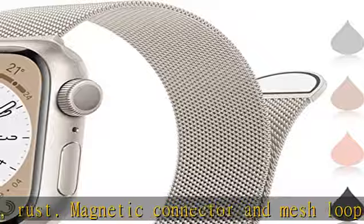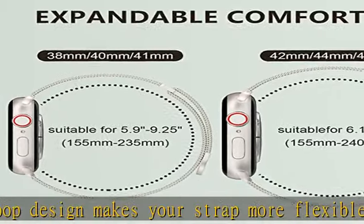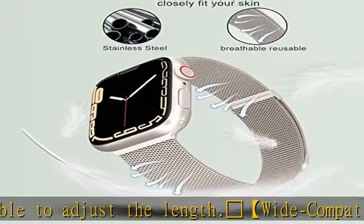Also compatible with Series 6, Series 5, Series 4, Series 3, Series 2, Series 1, Ultra, and SE. Perfect replacement for all styles of iWatch wristband.